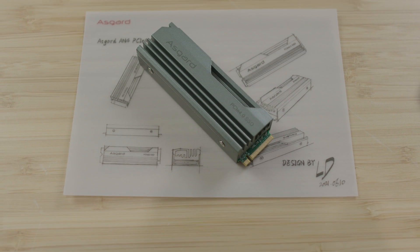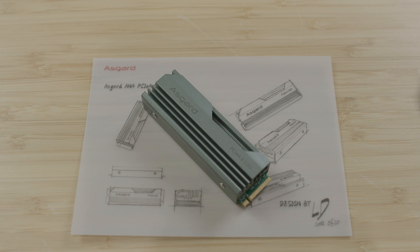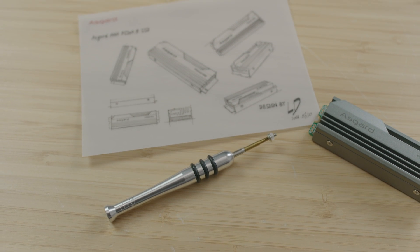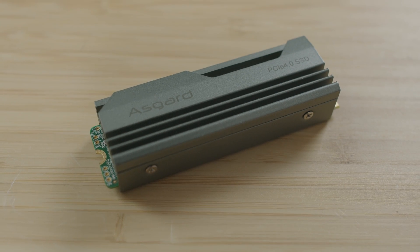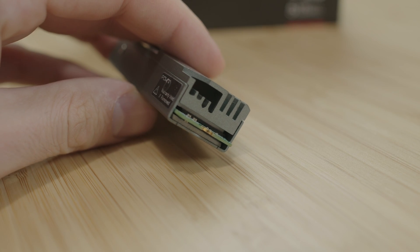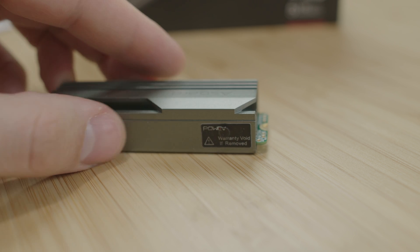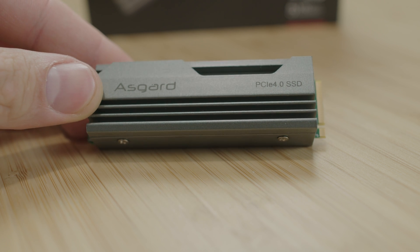Let's talk about specifications. Read speeds go up to 7500 megabytes per second and write speeds up to 5500 megabytes per second. It features an InnoGrit IG5236 controller with Yangtze River Storage NAND using Jack Stacking 2.0 architecture and 128-layer TLC 3D NAND flash memory with independent cache. I really love when a brand that isn't well known makes an incredible SSD with loads of specifications you don't usually see in other SSDs.